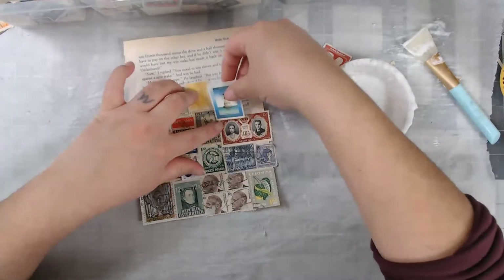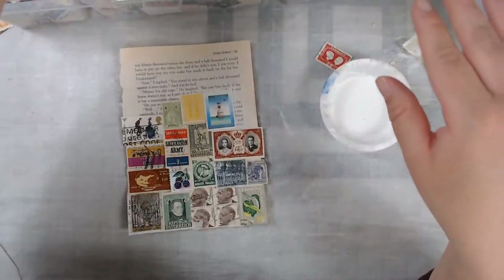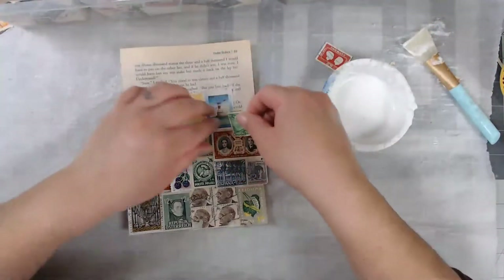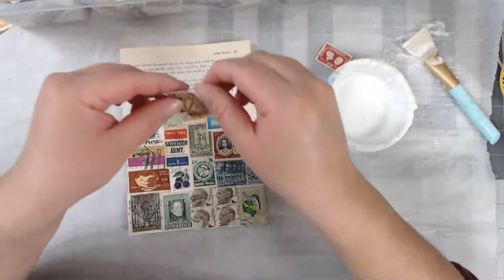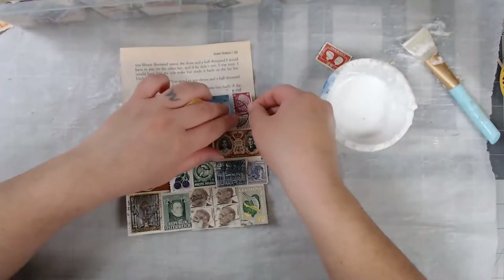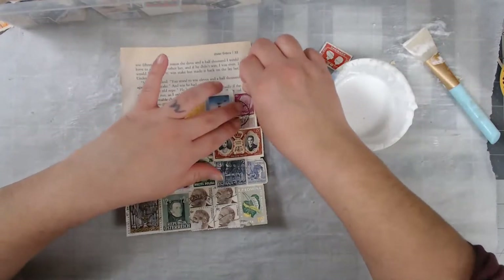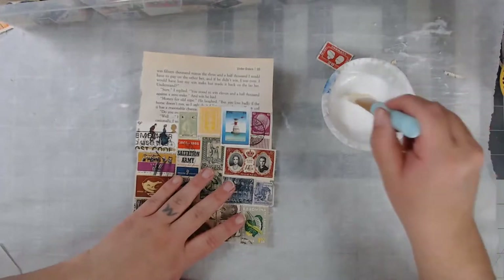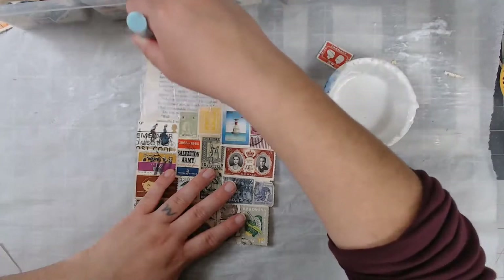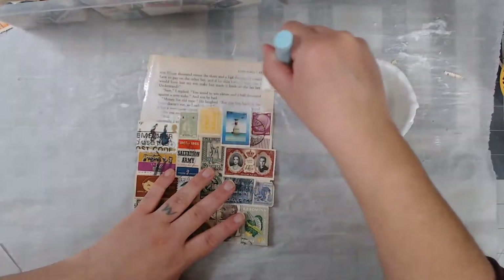These are such cool stamps! Me as a child, I would have been so pumped about this project that I'm doing right now. If you would have told me as a kid, 'Daisy, you are one day going to have so many stamps that you're gonna be dying to find ways to use them' — I would have been like, you're a liar! I love it, you guys. I'm literally living my best life with these supplies right here. I'm loving it.